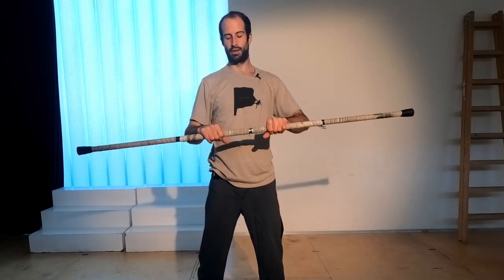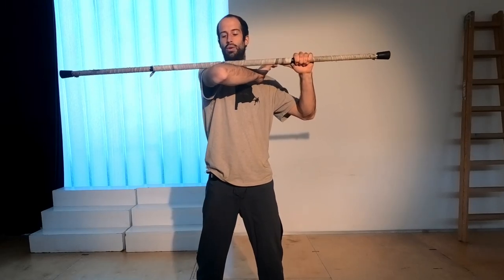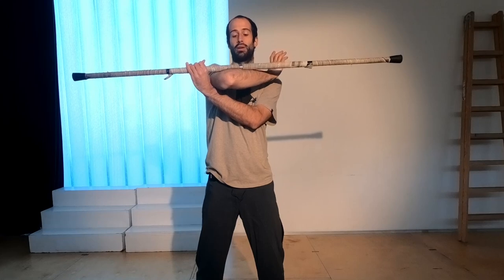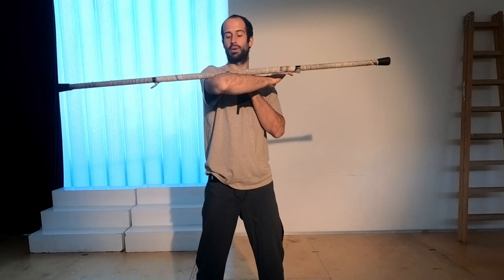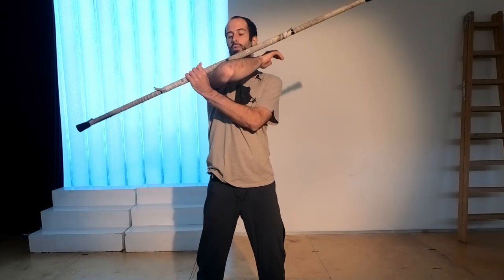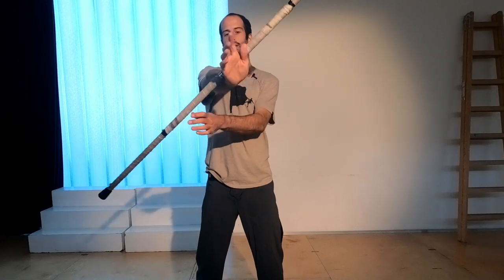Now for the second bit. As the center point is here, instead of letting the staff drop back down, you are going to straighten your arm out at this point. So the center point comes on top of my elbow, and now I straighten out my arm and come to this point. Without letting go of the staff, you come over — here you have to let go, but catch again on the other side and out.